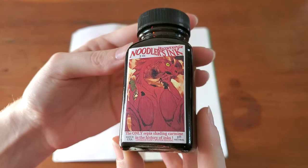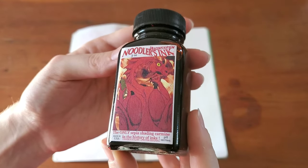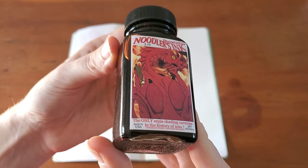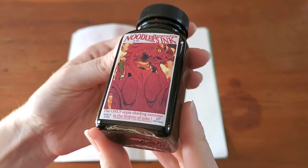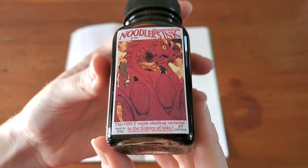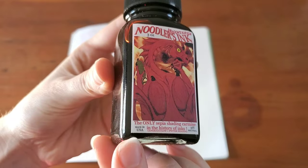This is the older label — I haven't seen the newer one yet. Dragon's Napalm: 'the only sepia shading carmine in the history of inks.' Generous flow, better shading, pH neutral, made in the USA.